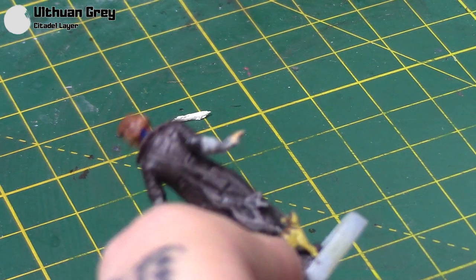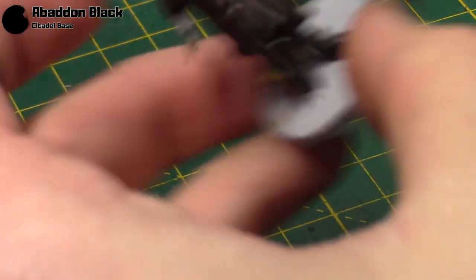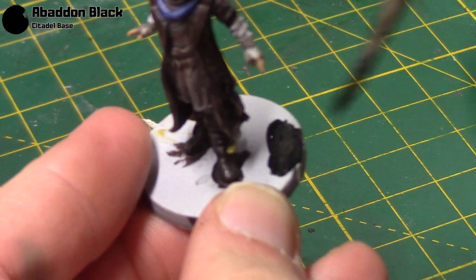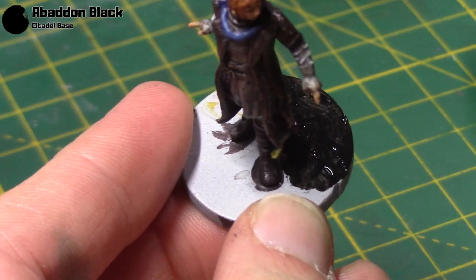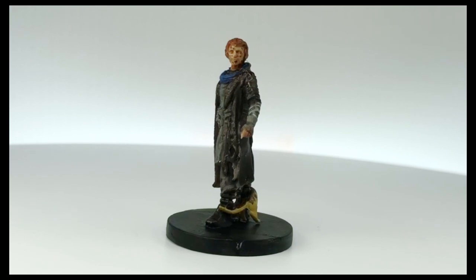Once you've done that, all that's left to do is the base. As always you can base your miniature however you want, but I'm just going to use some black paint. I've thinned it down and it's going to take two or three coats to get a nice solid finish. Of course if you primed your miniature black, your base might already be black. And here is the finished miniature.